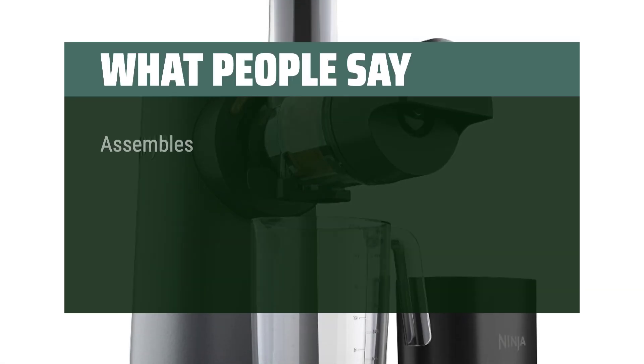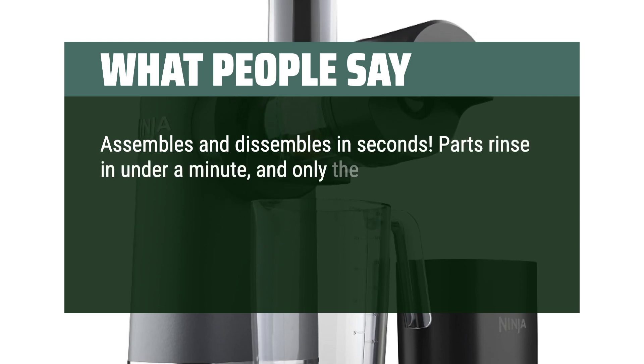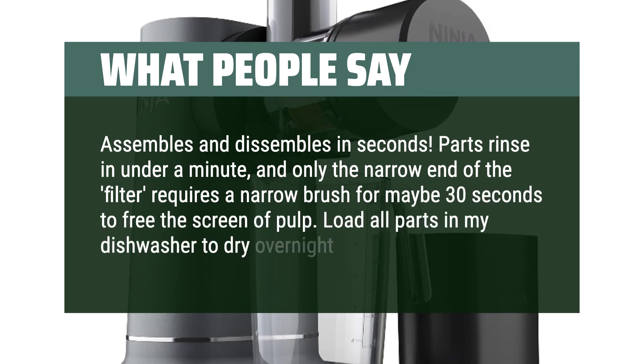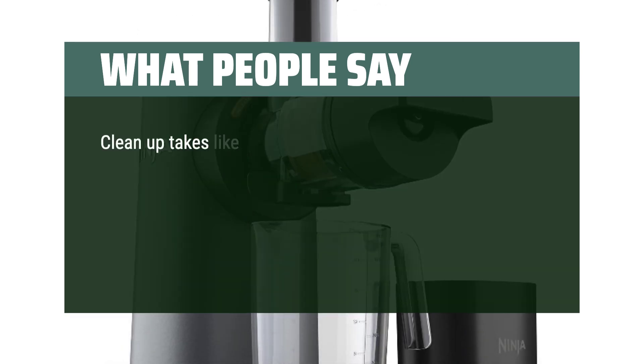What people say: Assembles and disassembles in seconds. Parts rinse in under a minute, and only the narrow end of the filter requires a narrow brush for maybe 30 seconds to free the screen of pulp. Load all parts in my dishwasher to dry overnight. Easy. Cleanup takes like a minute.